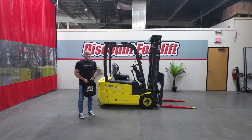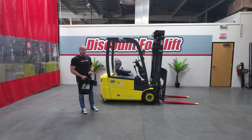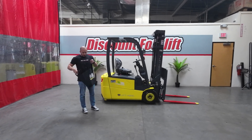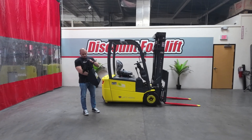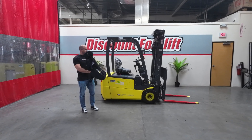Hey Henry, it's Caleb over at Discount Forklift here to introduce you to the lovely Millie. Now with every purchase at Discount Forklift, you're going to get a goodie bag. In that bag comes a shirt, a hat, and a maintenance guide. Really good stuff in here.